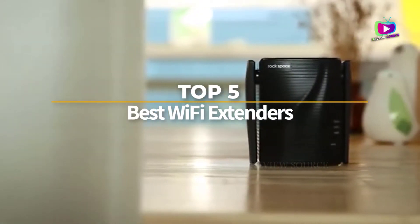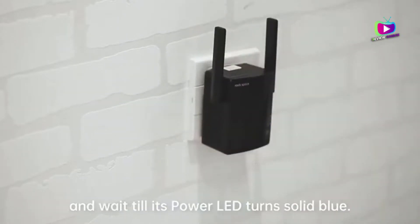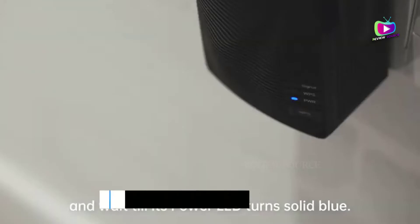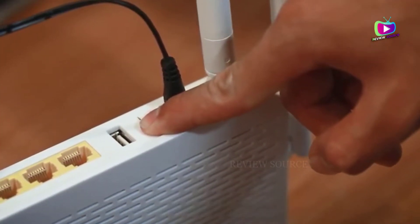Are you looking for the 5 best Wi-Fi extenders? In this video, we will look at some of the top Wi-Fi extenders on the market. Before we get started, we have included links in the description for each product mentioned, so make sure you check those out to see which is in your budget range.